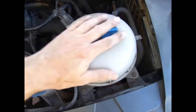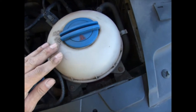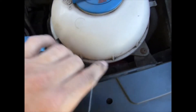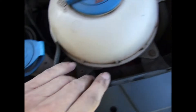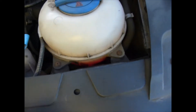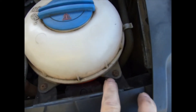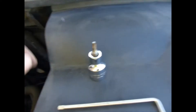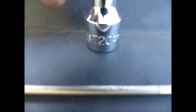First of all I need to move the coolant expansion tank, so I need a couple of Torx screws to remove here and here. To remove the expansion tank, two Torx screws here — you need to get a Torx key, Torx socket attachment, and it's a T20.